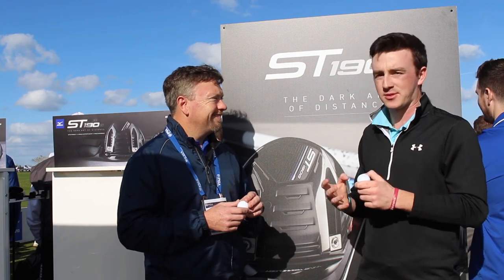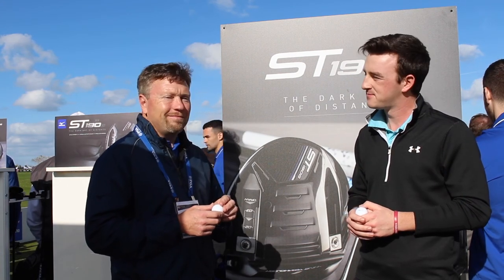Awesome. David, really appreciate your time. This is some great information here on the new Mizuno golf ball. My pleasure.